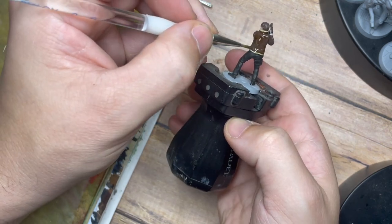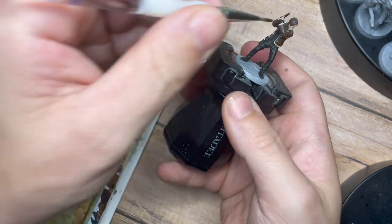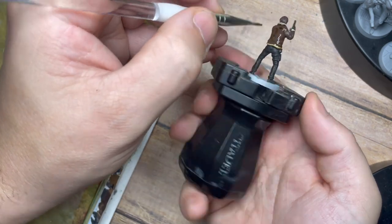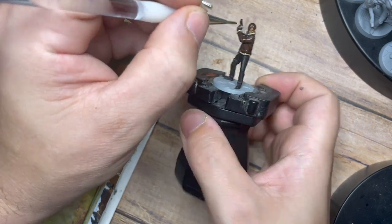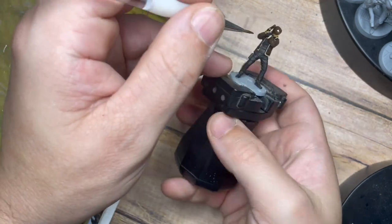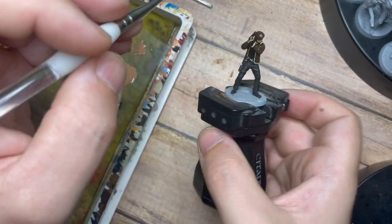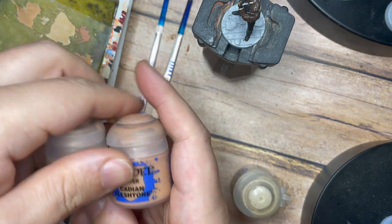Once that's done, I'm going to use Soft Tone from the Army Painter — a great wash with a very light brown tinge that doesn't darken the model too much. This can be used across the cream areas, the brown coat, the hair, and even the skin on the face. I'm using it in my palette with a little bit of water, which gives me more control and allows me to manage the level of shading — creating a nice light brown effect without going too dark.